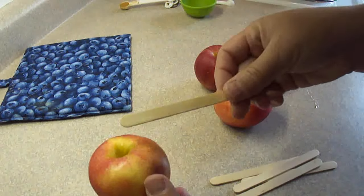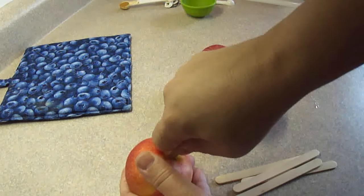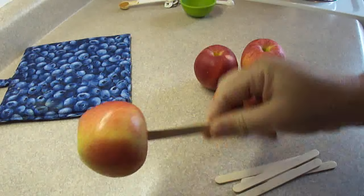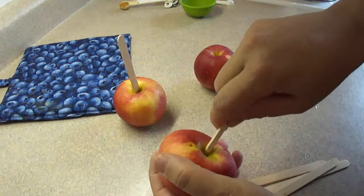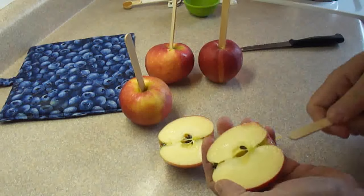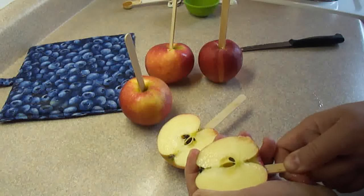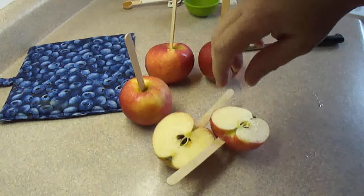Remove the stem from the apple and then insert a popsicle stick into the apple about halfway. These are gala apples because it's what I have in the house — you can use whatever apple you prefer. I also thought I would try doing half apples, because sometimes eating an entire candied apple is a little bit too much, especially for kids.